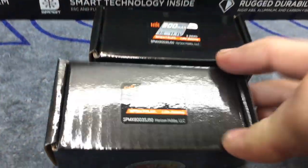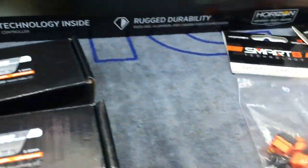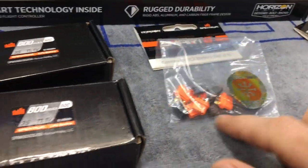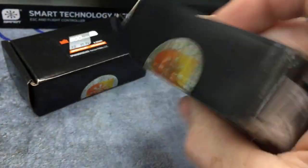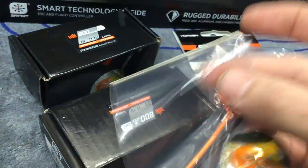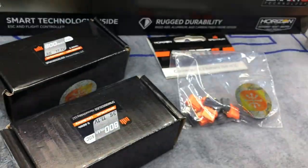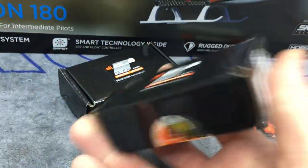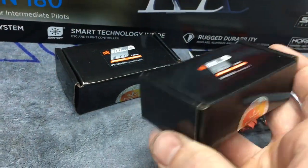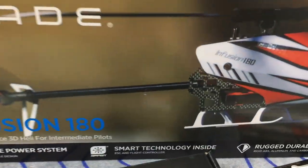We have two 3S 800 milliamp smart packs and a set of IC2 connectors so I can change the connector, because these are JSTs. I do have a JST to IC2 connector adapter, so if you don't want to solder and you want to run an adapter you can do that. The 850s are not out yet and the new 600 milliamp packs that are coming aren't out yet either, so you have a wide variety of batteries.